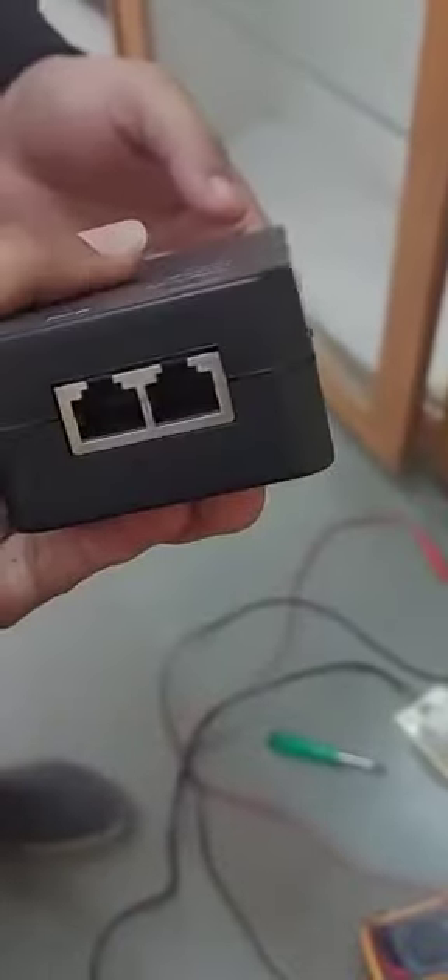This is the product — LAN PoE. This is the main side, this is the on/off switch, and this is the output side.